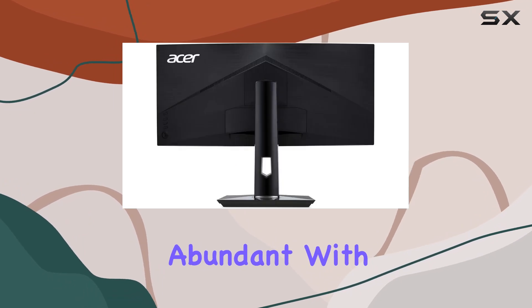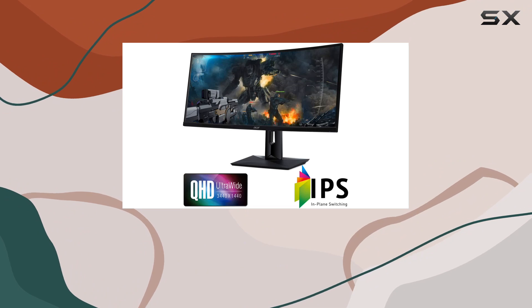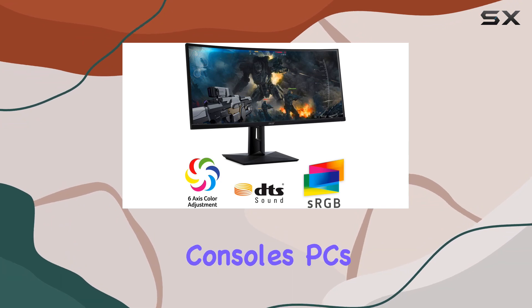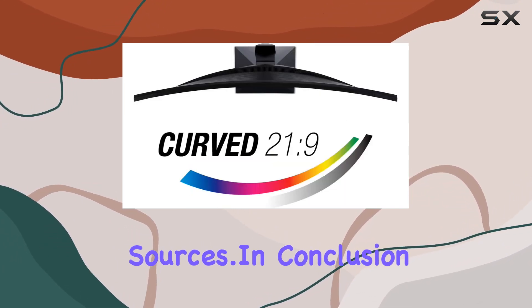Connectivity options are abundant, with DisplayPort, Mini DisplayPort, and HDMI 2.0 ports catering to various devices. The versatility ensures compatibility with a wide range of gaming consoles, PCs, and other multimedia sources.